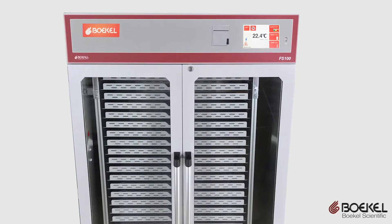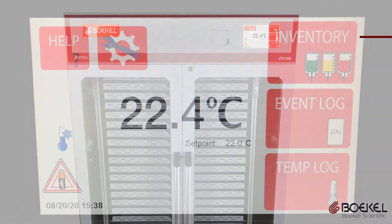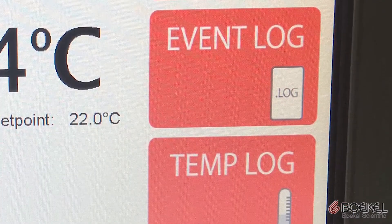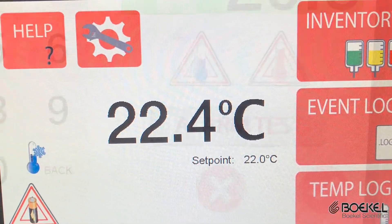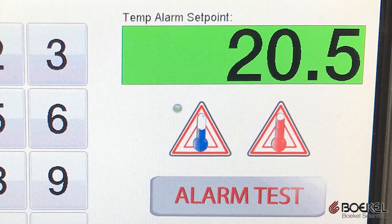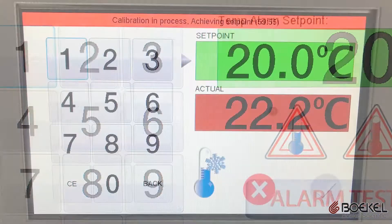The system is controlled by a large industrial-grade touchscreen controller with intuitive navigation. Bocal Scientific put years of research into creating the most useful interface for a platelet incubator. The system actively displays the most important parameters and has automated cycles for high-low temperature alarm testing and system calibration.